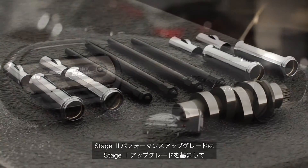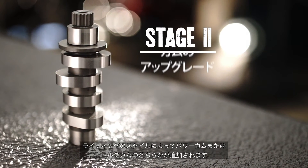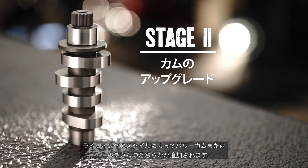The Stage 2 Performance Upgrade builds upon the Stage 1 Upgrade, with the addition of either a power cam or a torque cam depending on individual riding style.